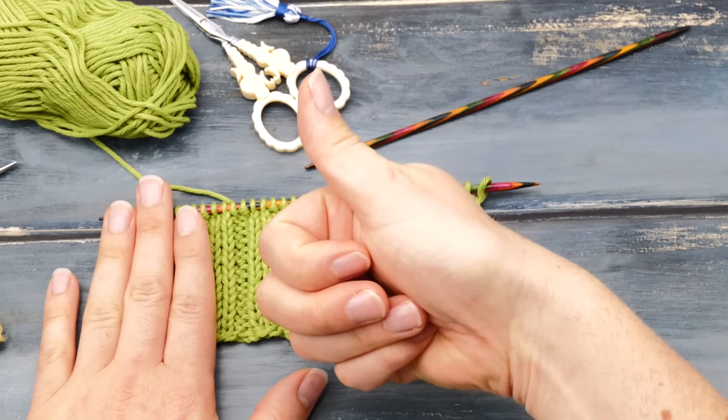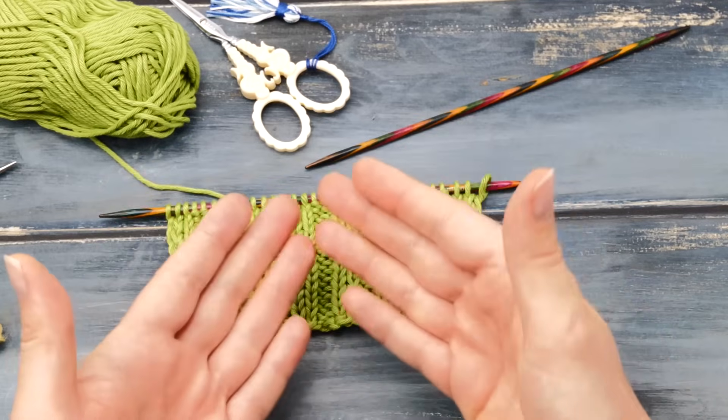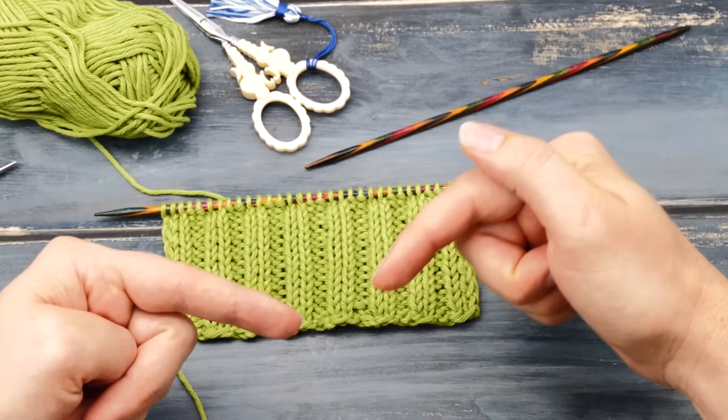Like this video right now to support my work. And if you have problems with a different knitting stitch pattern or any other tension issues you want me to record a video about, make sure to comment.